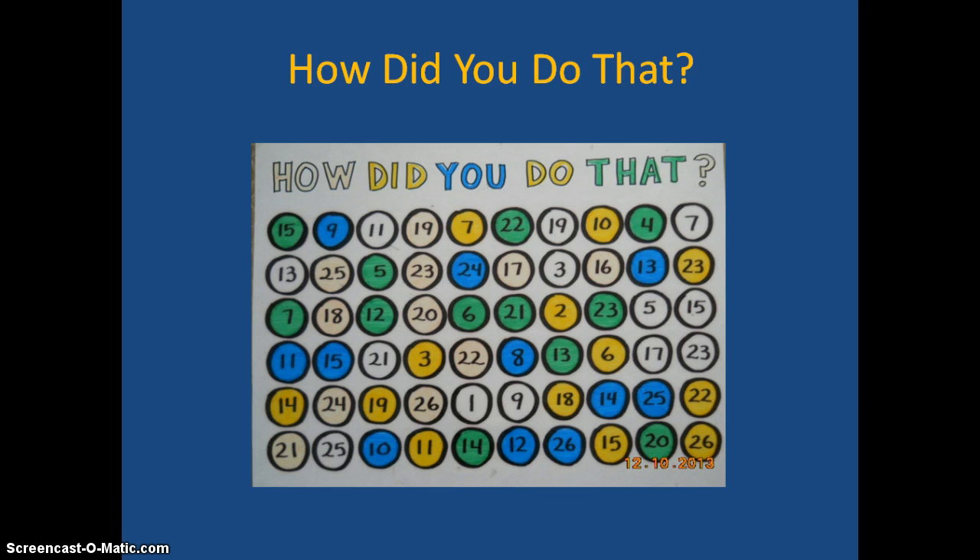The next one is called How Did You Do That? I really like this for addressing the standards of students doing column addition and mental math. You tell students to think of a number from 1 to 25. Let's suppose they said 15. You ask them questions about which color group their number appears in — white, blue, yellow, green. Whatever they say yes to, you add the corresponding value. For instance, if the number is 15 and it's in the white, you add 1. If it's in the blue, you're at 9 so far.